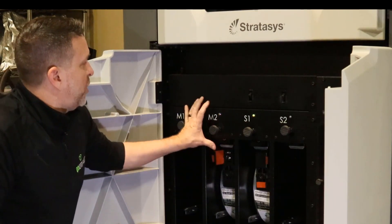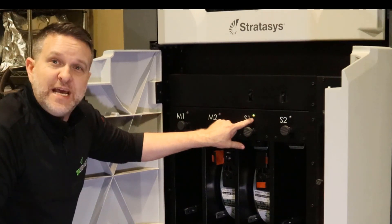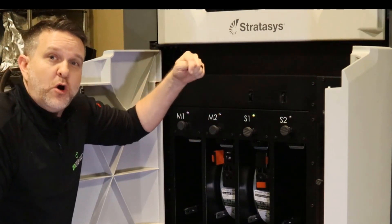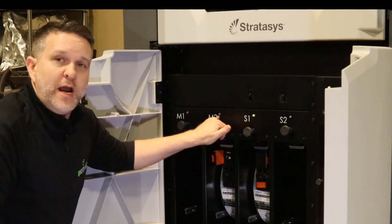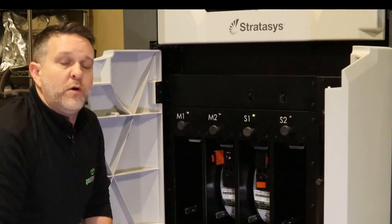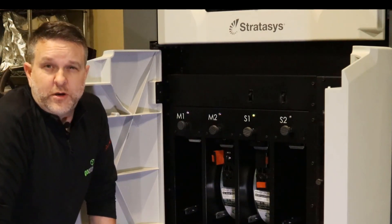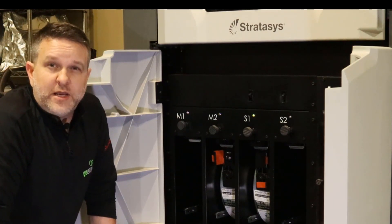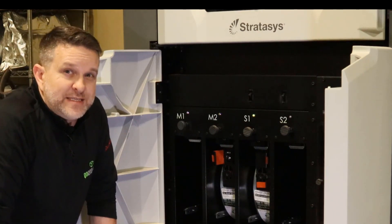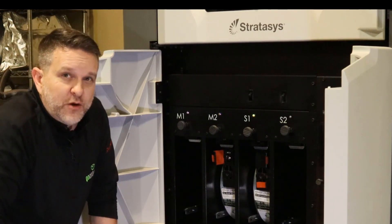Now where is this loaded? It's currently loaded right here to the drive block. This one has a steady green light — that means it's loaded all the way into the head and is already set to be building. This one is primed right here at the drive block. If you see clear on a drive block, that means the material canister bay is empty. The only other color you'll see is red. If it's a solid red, that also means the canister is empty. If it's a flashing red, there's a problem — we can address that in a later video.